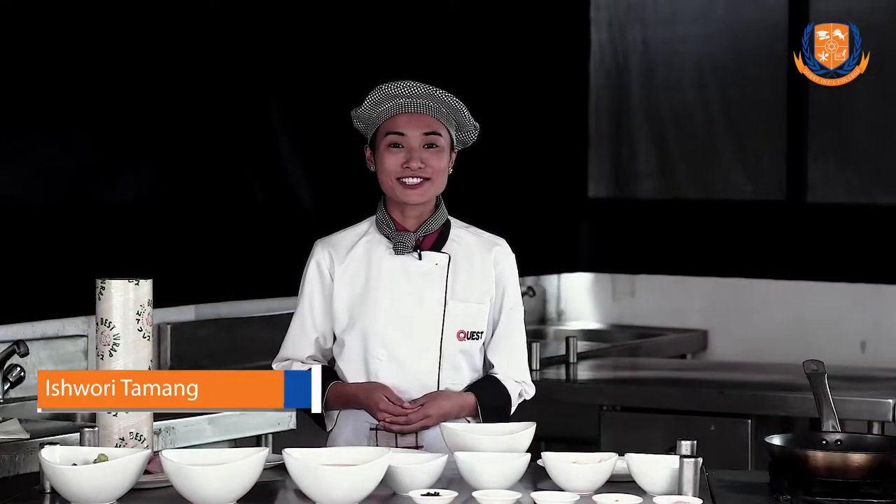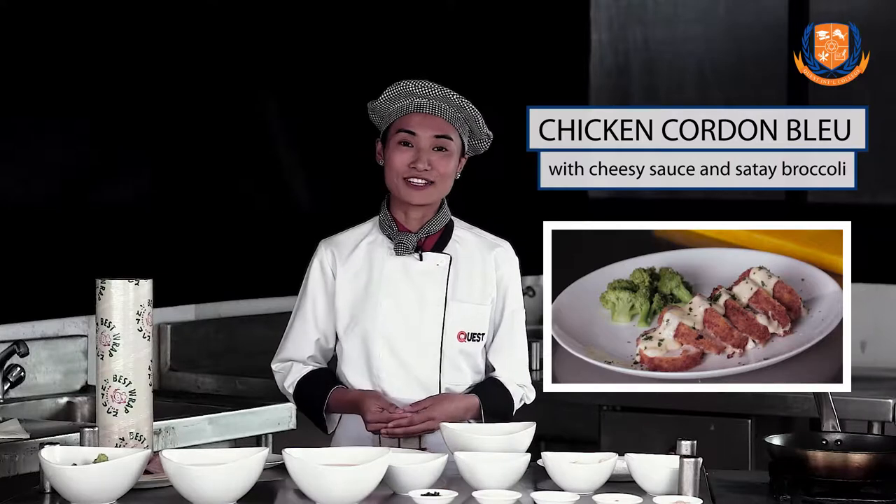Hello guys, this is Ishwari, student of BHM second semester. Today I am going to prepare chicken cordon bleu with cheesy sauce and sautéed broccoli.